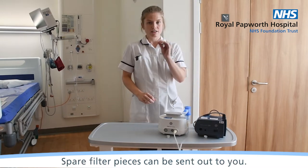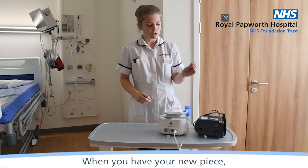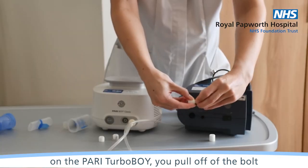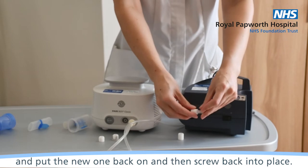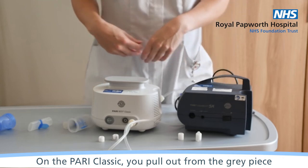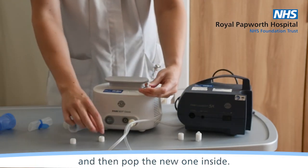In order to get a spare filter piece, these can be sent out to you. When you have your new piece, on the Pari Turbo Boy you pull off the bolt and put the new one back on and then screw back into place. On the Pari Classic, you pull out from the grey piece and then pop the new one inside.